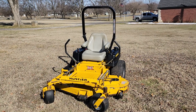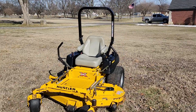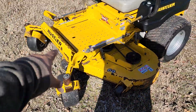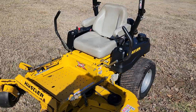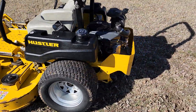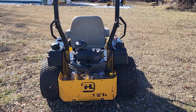I've got a Hustler X1i full-blown commercial unit, 60-inch deck, roll bar, big heavy-duty front casters, and a fabricated deck that's reinforced all the way around. If you know anything about these X1s, they are monsters. Dual fuel tanks, extra-wide back tires with heavy-duty commercial drives, and a nice wide stance for stability.